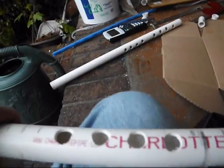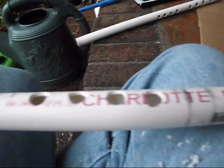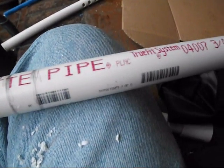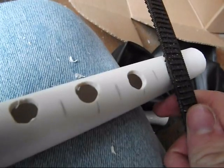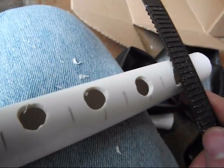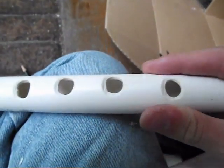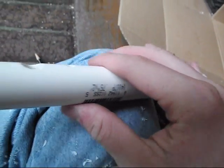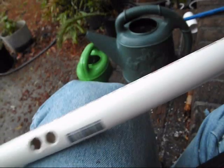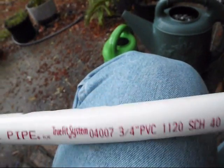I'll show you what to do now, which is rasping down the holes to make them more playable. You just take the rasp, put it like this, and drag it across the flute in that kind of motion. It requires two hands and it's tedious, so I won't show the whole thing. But eventually what you're trying to get to is where the holes have a nice little level place around them where you can comfortably and easily put your fingers.